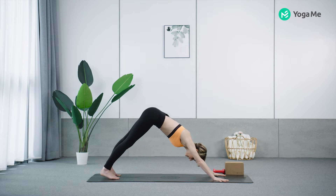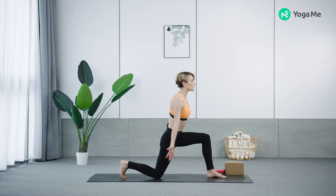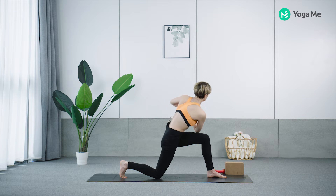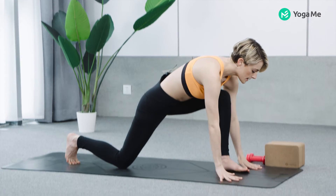Hands down, step back. Left side — left leg forward. Inhale, arms up. Hands to your heart and twist — right elbow over your left thigh. Turn and twist. Hands to your mat, downward facing dog.